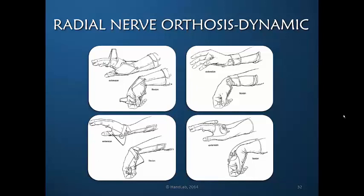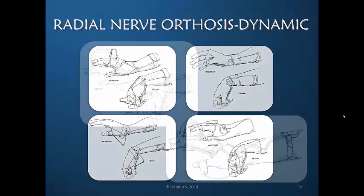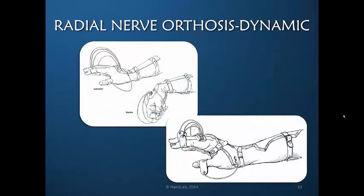For that reason, I personally do not favor these designs. These designs, which are a bit older, are actually extending the interphalangeal joints — which, if you understand radial palsy, you know is unnecessary. So many times an approach to radial palsy can be a bit of an overkill approach.